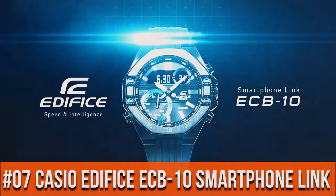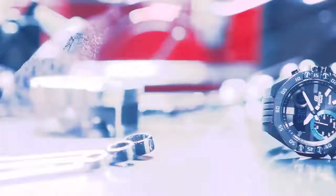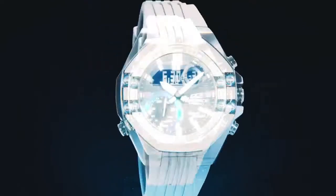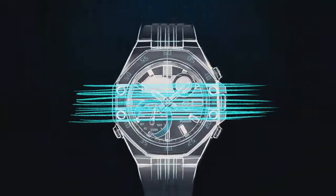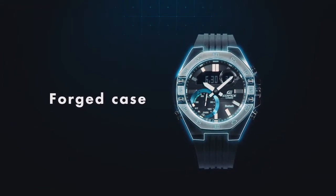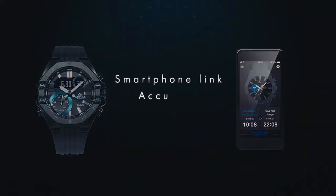Top 7: dial window material type manual, display type analog-digital, glass buckle, metal stamp. Case material stainless steel, case diameter 48.5 millimeters, bezel material steel. Movement quartz, water resistance depth 100 meters.